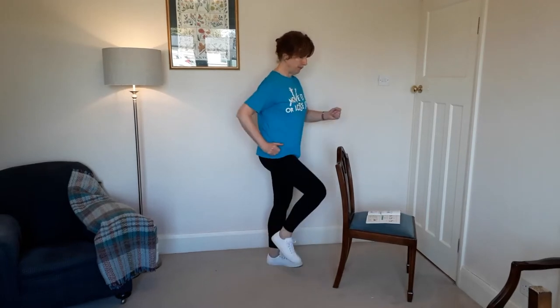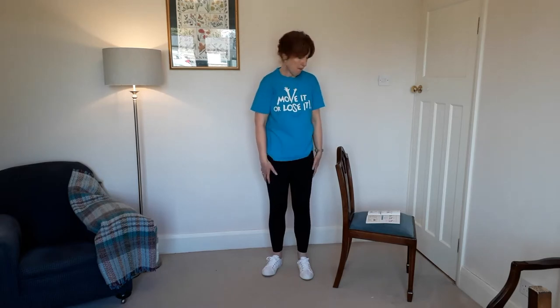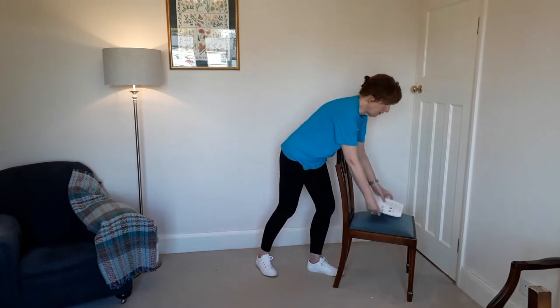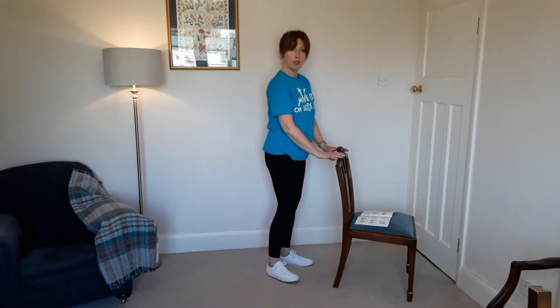Then you have shoulder rolls — three rolls backwards, and if you need support you can just have a fingertip on the chair, and three rolls forward.